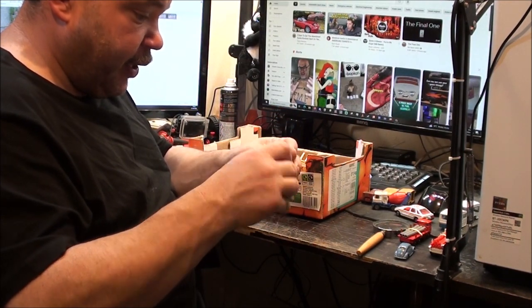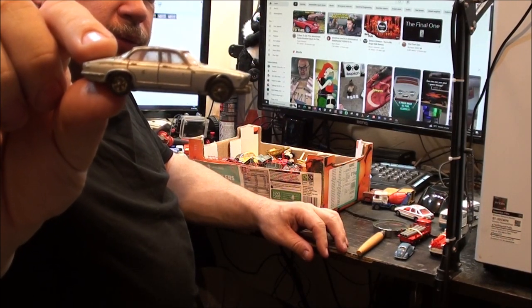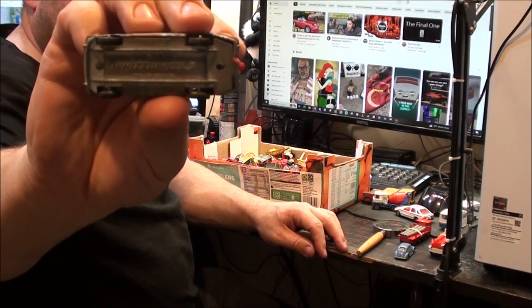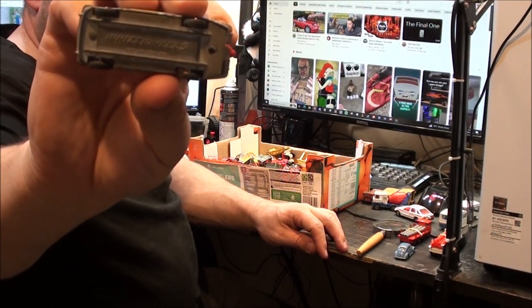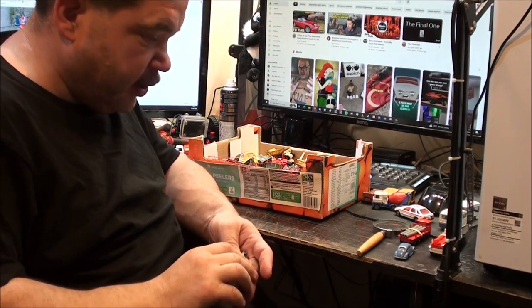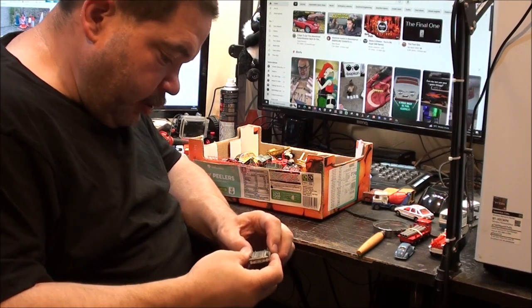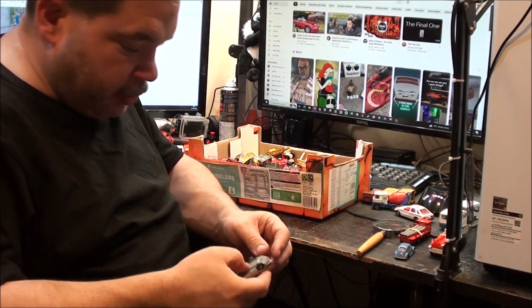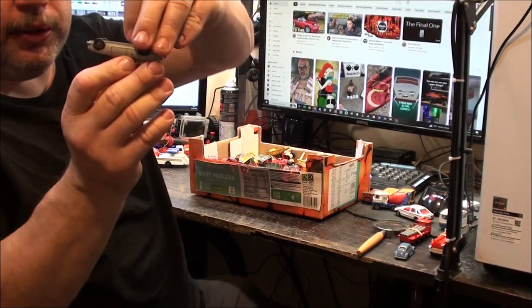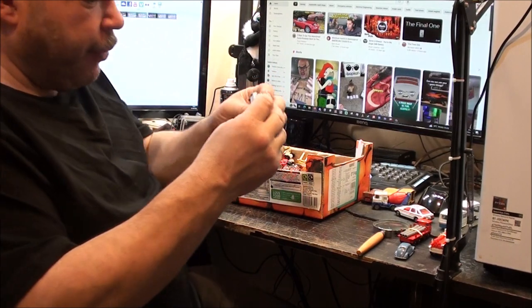This one is a Corgi Whiz Wheels Jaguar XJ6. Going by those wheels, I think this one's quite an early one - maybe around the time Corgi was transitioning with Husky, when they bought Husky out. Oh, I just noticed that - I need to put a dab of superglue on there. Mind you, I could use that as an excuse to repaint it, because one of the rivets has popped on the chassis. The front one's still intact.